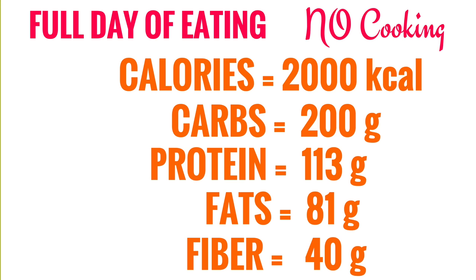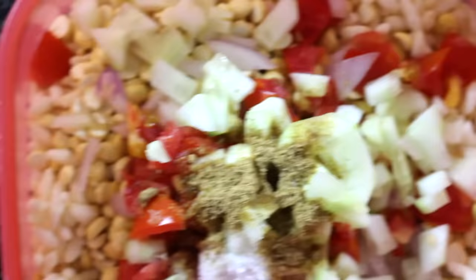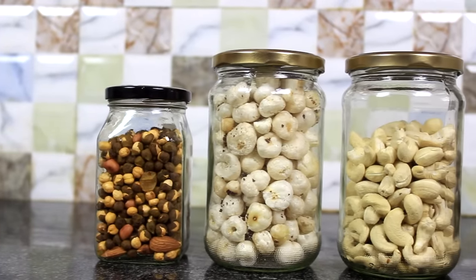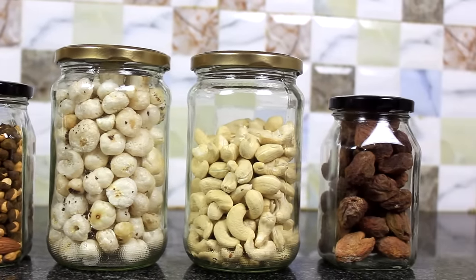This completes a full day of eating without cooking. Through this video, I only wanted to convey that even if we do not have the facility to cook, keeping a few things handy, we can easily make well-balanced meals. The links to buy all such eatables are in the description box. Some more options which I haven't used in this video could be bhuna chana, makhane, and dry fruits. Keeping all these things handy, you can easily stay on your fitness journey no matter what.